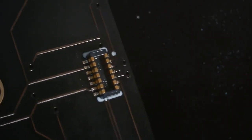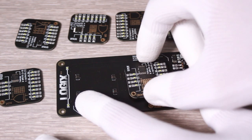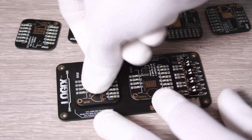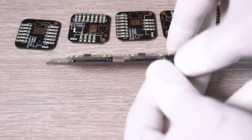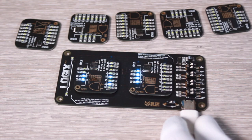When finishing the assembly, don't forget to clean the board with some flux removal solvent. Now the tags are ready to be connected to the master board. I placed the connectors in a specific way to prevent the tags from being connected in reverse.